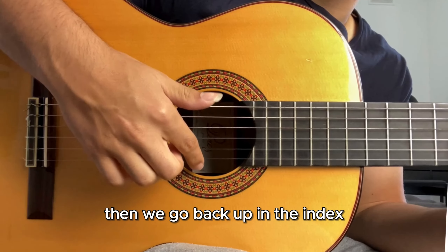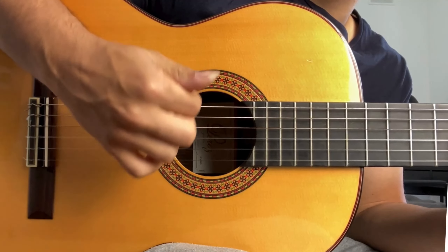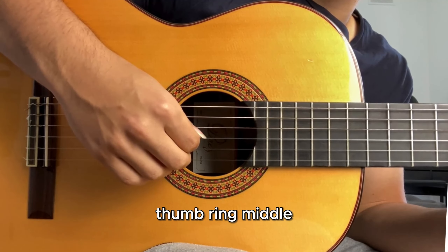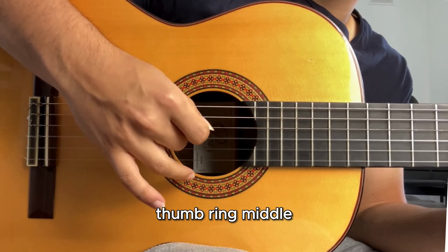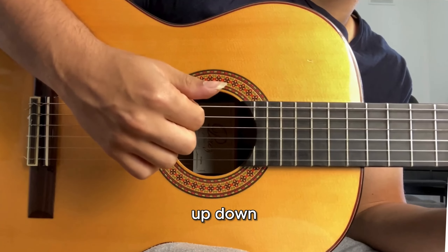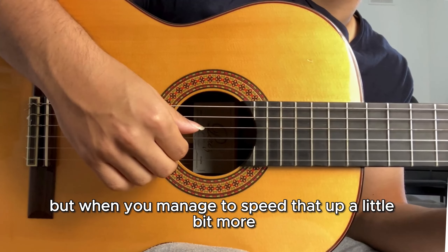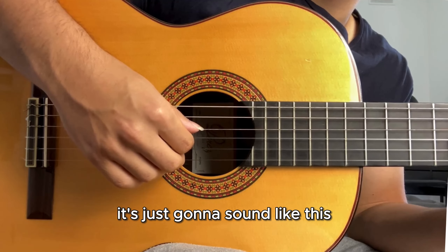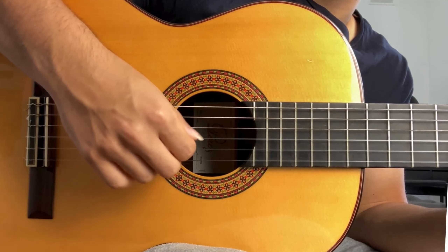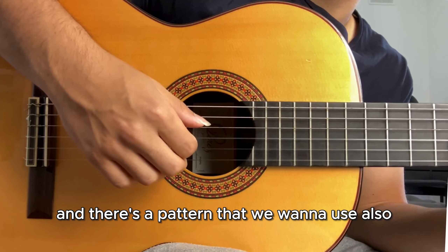Then we go back up with the index — down, up, down. When you put that all together it's: thumb, ring, middle, index, up, down, up, down. Take a moment to pause that and practice it through. When you manage to speed that up a little bit more, it's just going to sound like this.